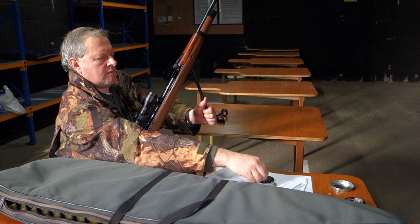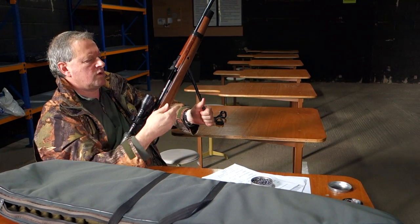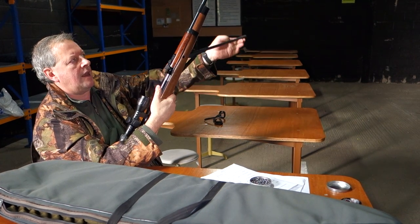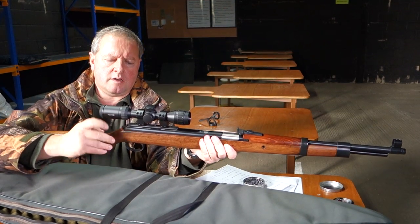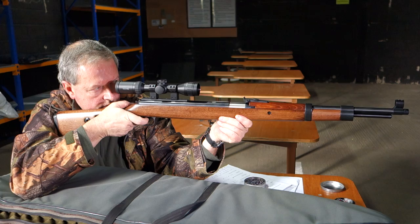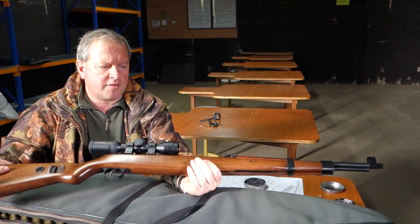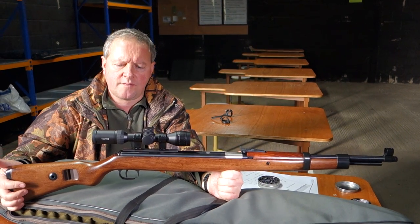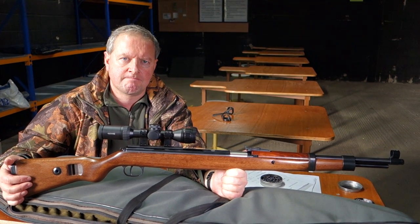Pull the under-lever down, reveal your breech, pellet in — always push it flush — button down and that allows you to return the lever, safety in, and just fire it off. [fires shot] So there we are — that's the Mauser K98 made by Diana, and it's a very nice rifle for military fans.